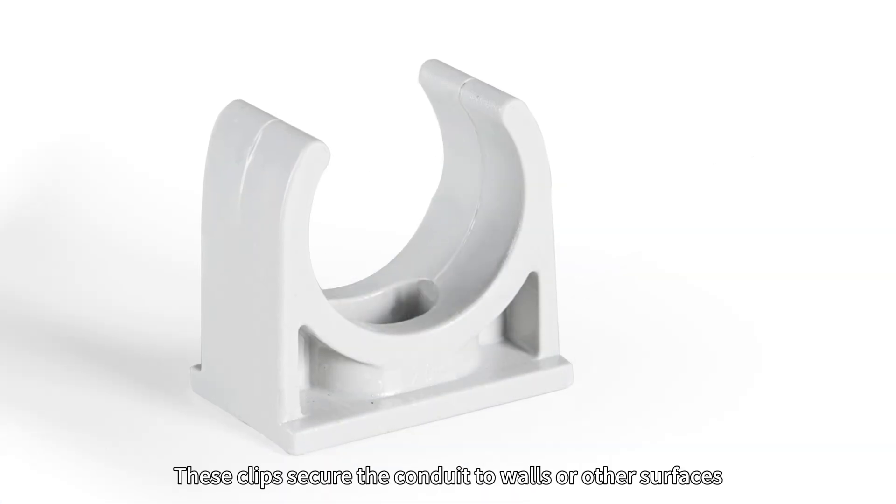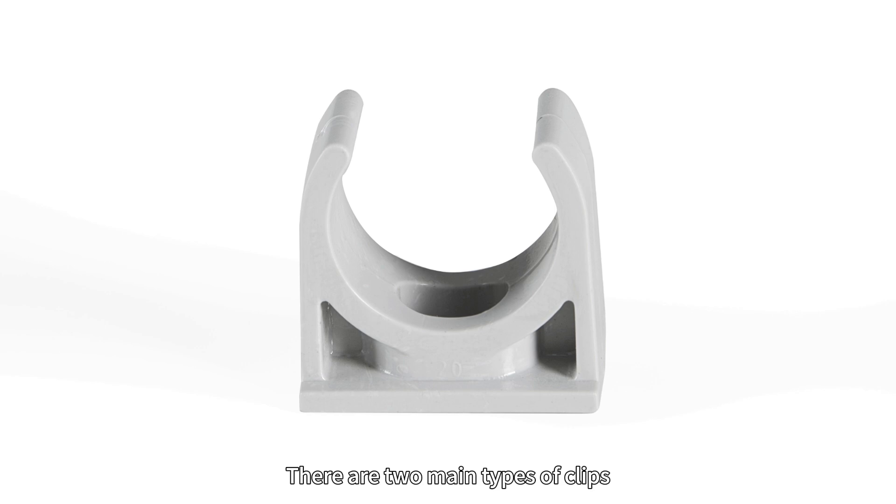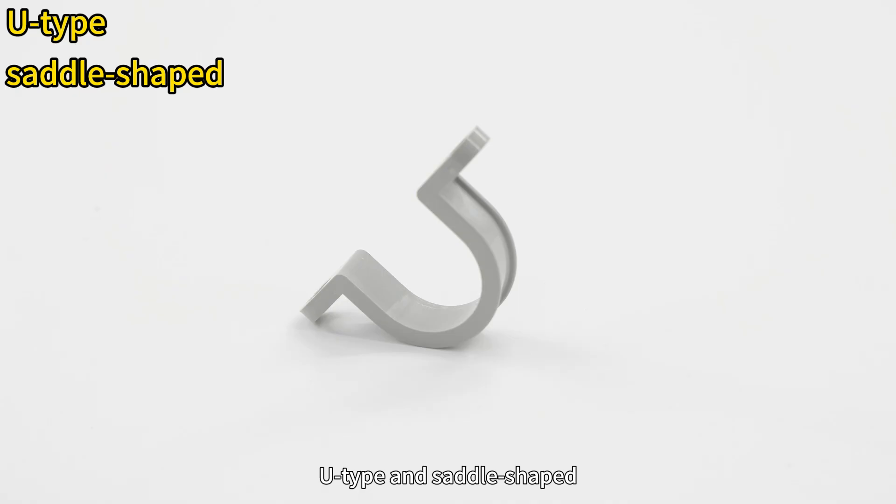About conduit clips — these clips secure the conduit to walls or other surfaces, keeping the wiring system stable and organized. There are two main types of clips: U-type and saddle shape.